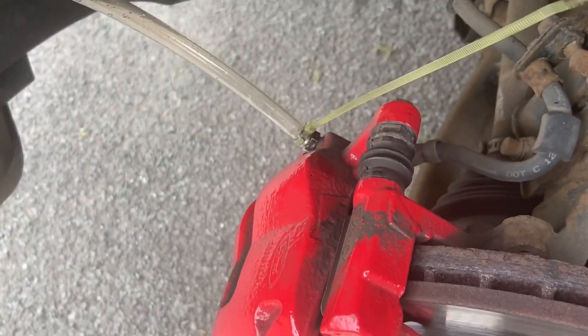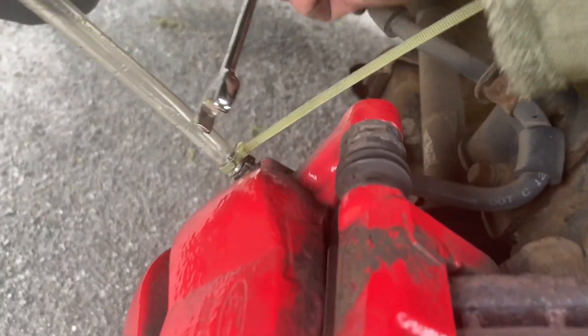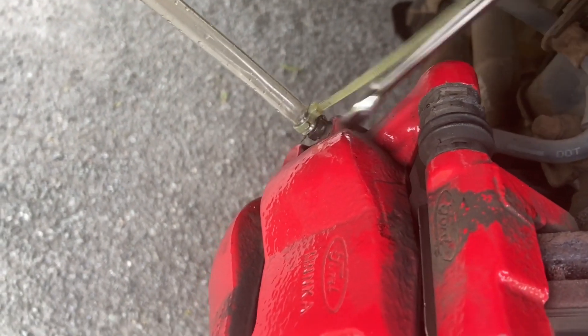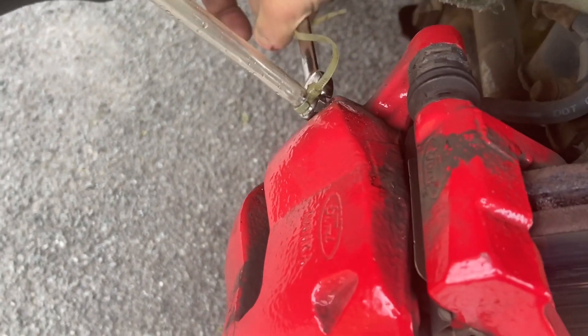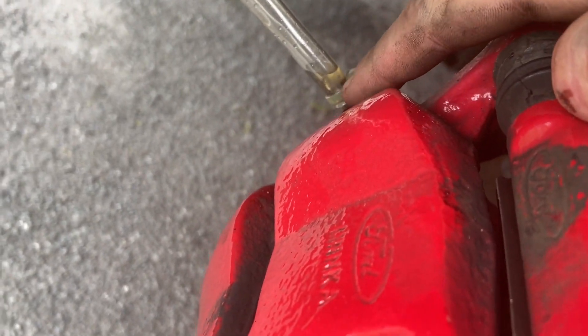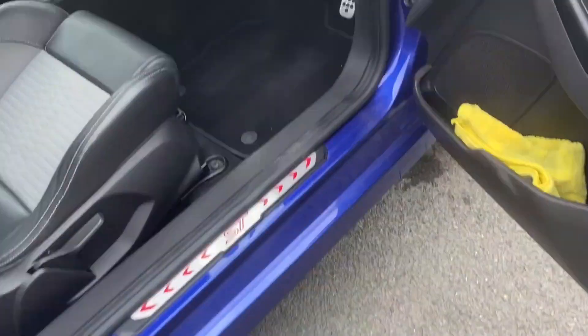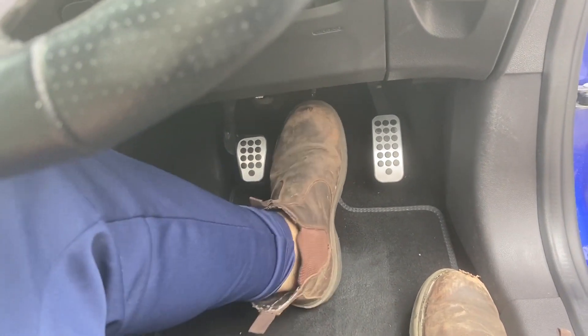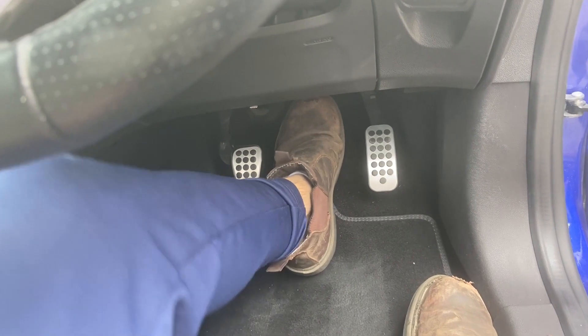What you want to do is get that spanner, put it on there, and just break that off — just enough so the brake fluid starts coming out. You then again want to start pressing the brakes. That was about six presses.